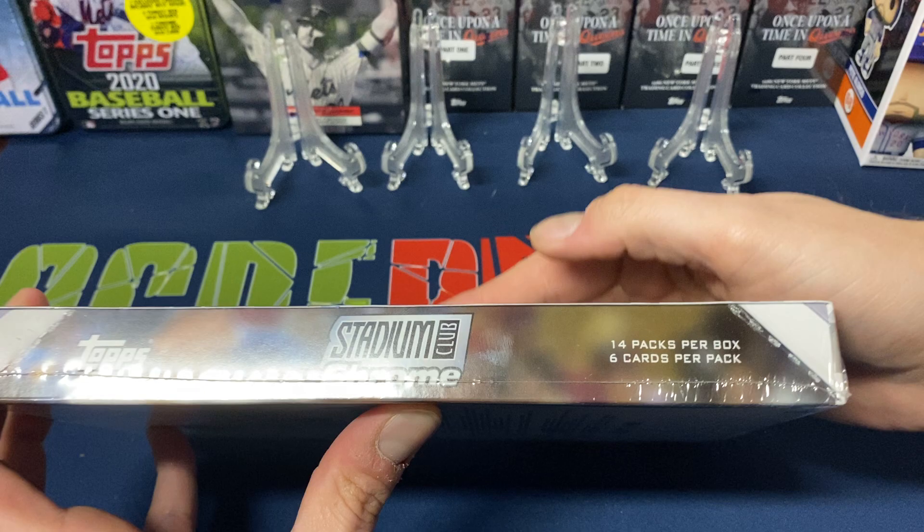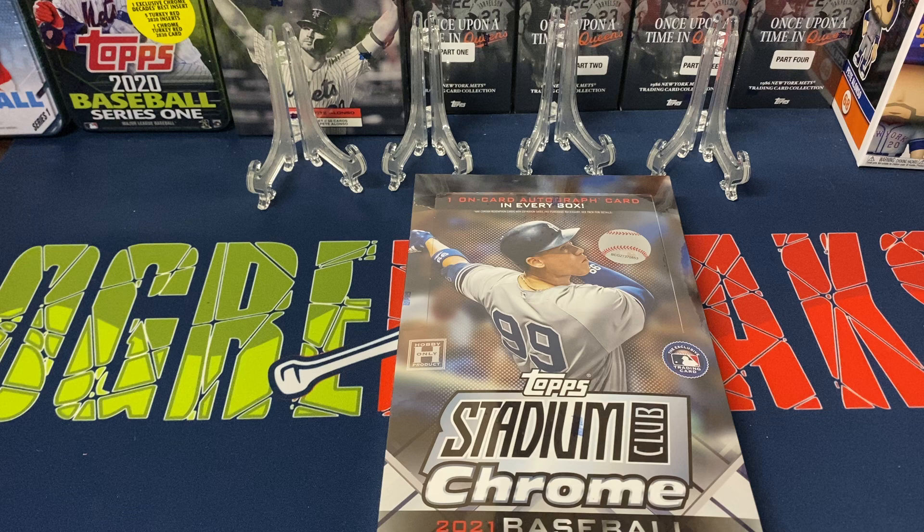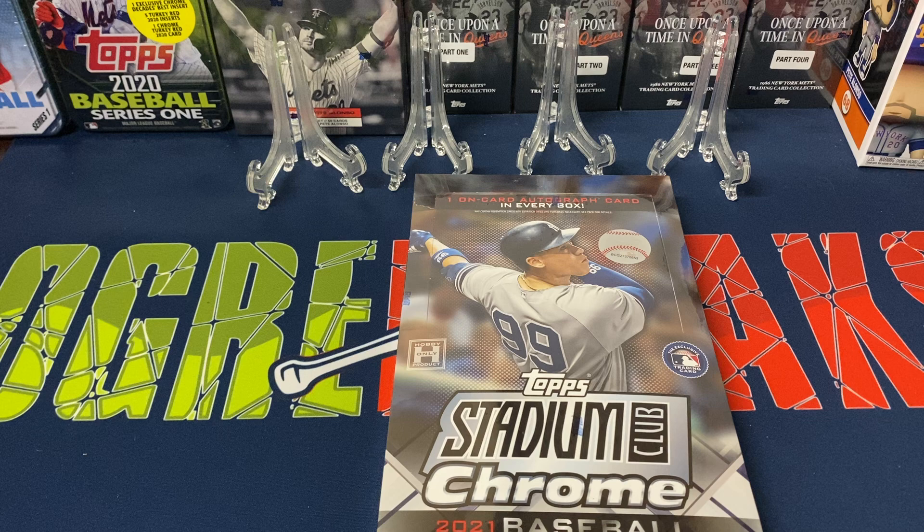14 packs per box, six cards per pack, so I'm looking forward to opening this. I'm a big fan of Topps Chrome Baseball Stadium Club — I really like the pictures they use, very nice usually, with backdrops of the stadium and stuff like that. I was able to get two boxes of this off the Topps website.